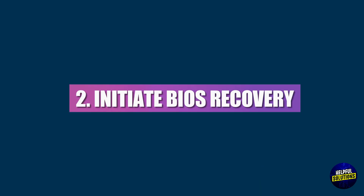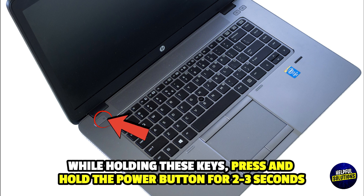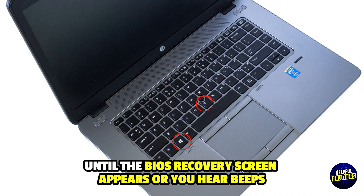2. Initiate BIOS Recovery. With the laptop off, press and hold the Windows Plus B keys. While holding these keys, press and hold the power button for 2 to 3 seconds, then release the power button, but continue holding Windows Plus B until the BIOS recovery screen appears or you hear beeps.